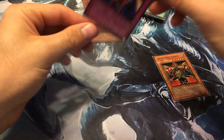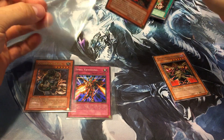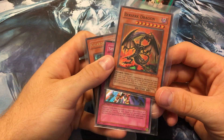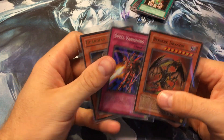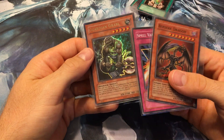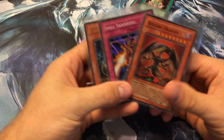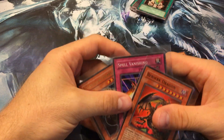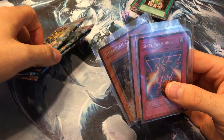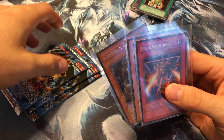Let me throw these in some sleeves just in case they're in good enough condition to send off for grading. Quick recap: we got Berserk Dragon, which is probably my favorite pull so far, Spell Vanishing probably my second favorite, and Guardian Grarl — I just never liked the Guardians, they weren't very good and the artwork looks kind of weird. Thanks for watching! This is a very nostalgic set for me, so I hope you enjoyed it. Stay tuned for part two — three more scaled packs, hopefully Vampire Lord.